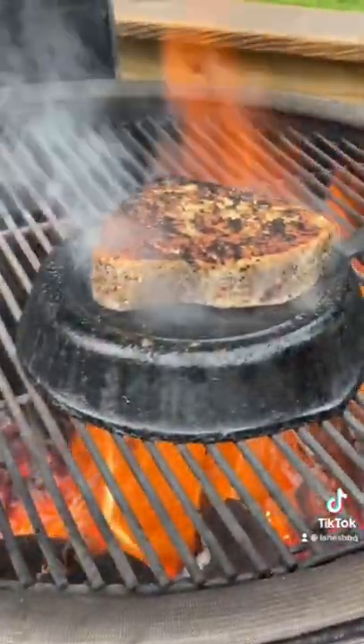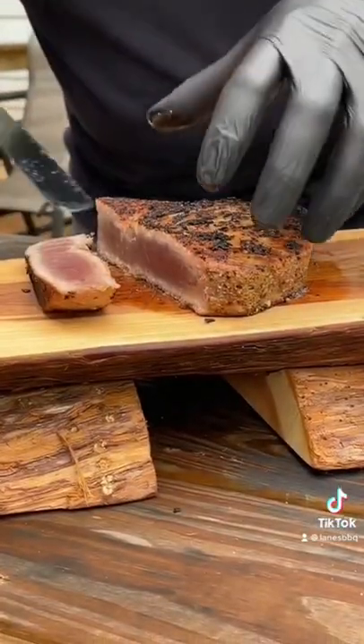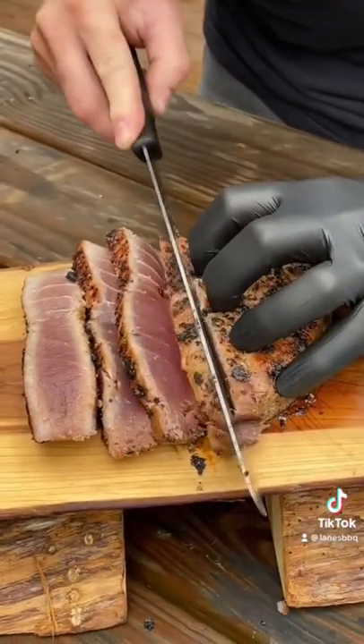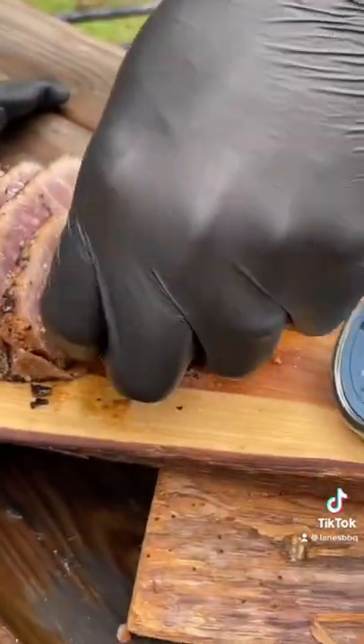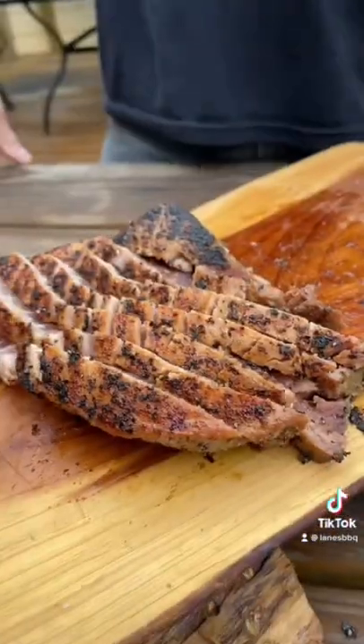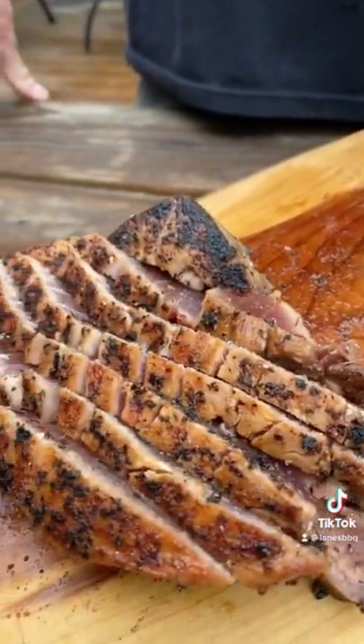Going to sear that on both sides quick and easy. We want this to be rare on the inside. Slice it up and crush. You're going to love this. Hit it with a little bit of our smoked salt at the end. Enjoy.